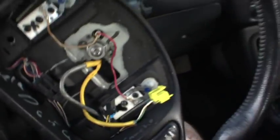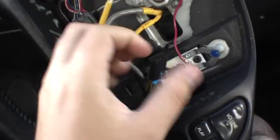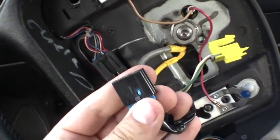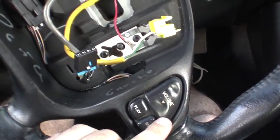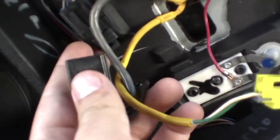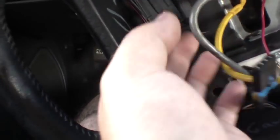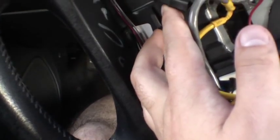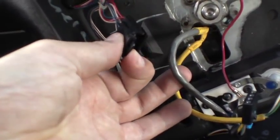Now that we've removed our airbag, we should disconnect this connector here. If your vehicle is equipped with steering wheel controls, that's from this clip. It's held in place just by friction between these two rubber pieces, so you just lift it up a little bit and then lift this here and it slides right out.